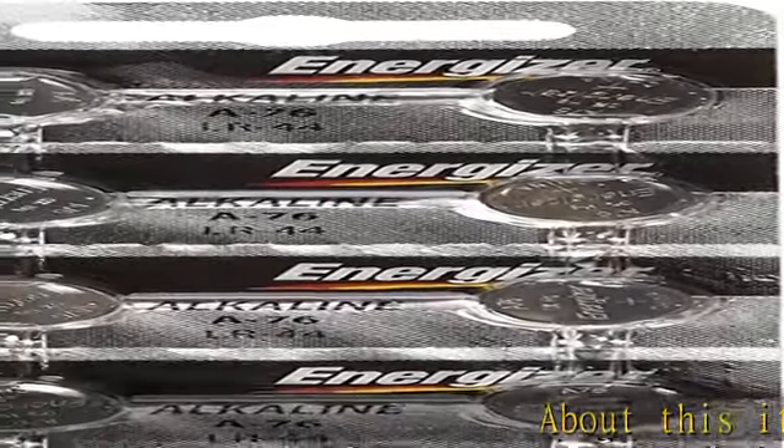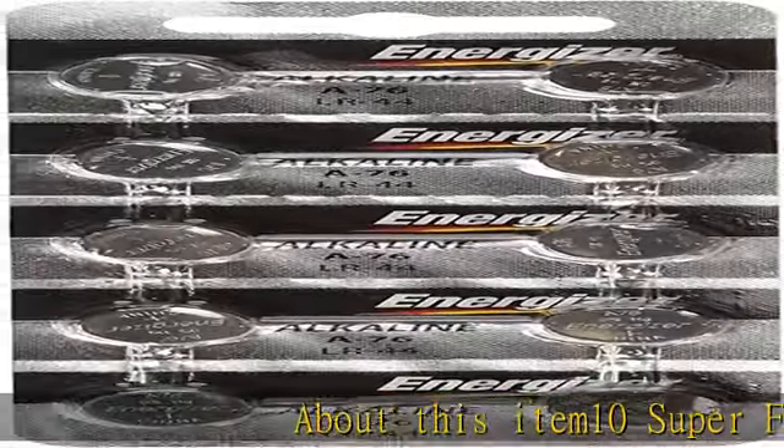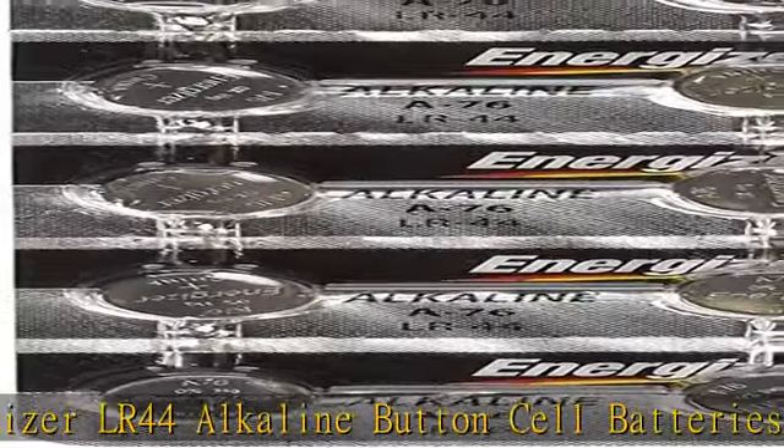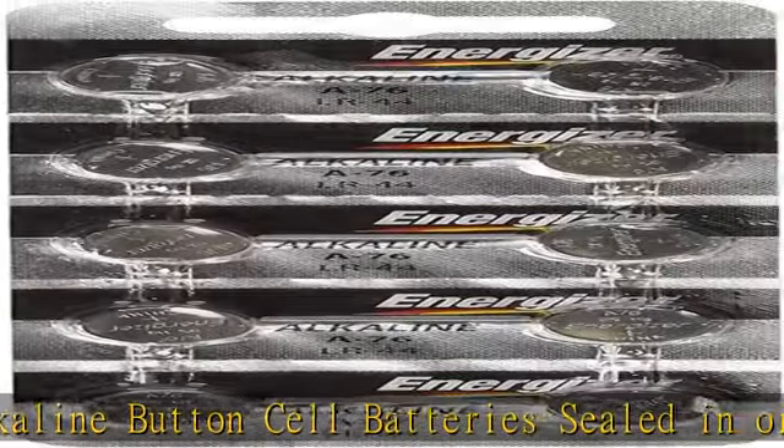About this ITEM10 Super Fresh Energizer LR44 Alkaline Button Cell Batteries, sealed in original package. Works in watches, computer motherboards, calculators, PDAs, and electronic organizers.